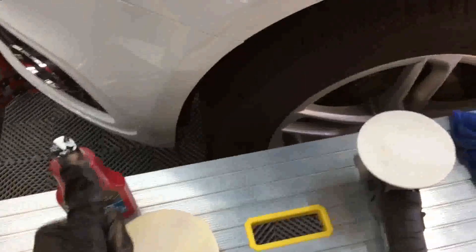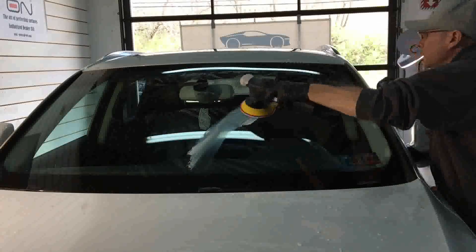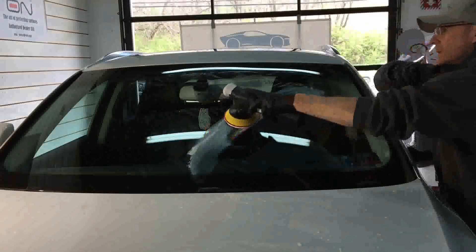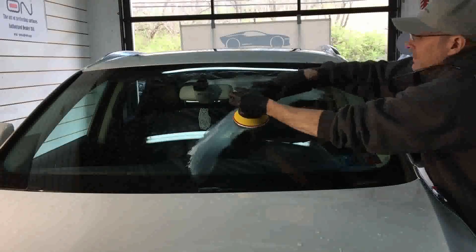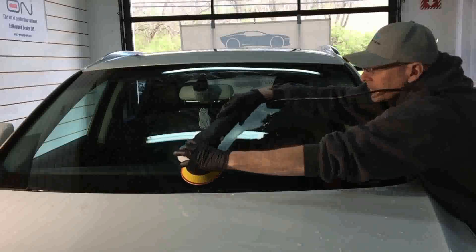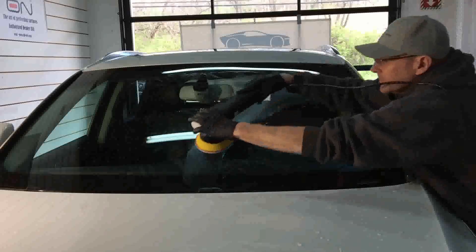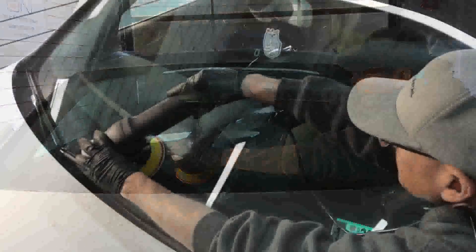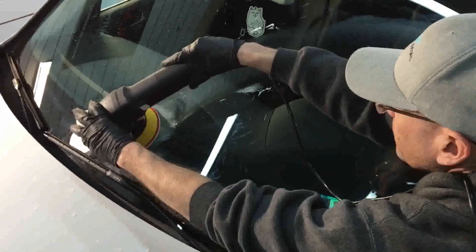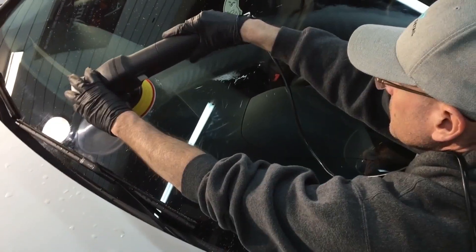Now we're going to switch over to the CarPro Rayon pad. It's a bit more aggressive, and if you're going to use that pad, be prepared — you're going to need to step down to get rid of a little bit of hazing you could leave on the windshield. So have some of those products nearby within arm's reach and you'll be just fine. With this pad, if you're going to have slow arm movement and have patience, keep the speed of the polisher down to keep the temperatures from spiking. This cuts a little bit faster than the other two pads I showed you.